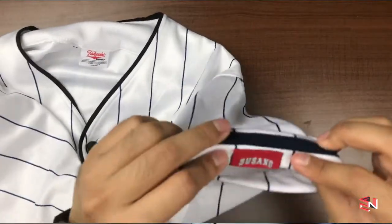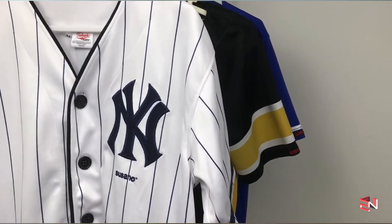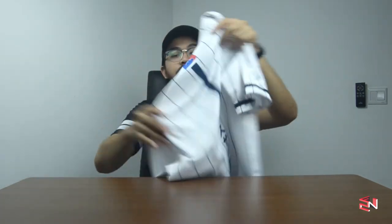There's another tag here as well — high quality, very good material. At the back we have their company logo sublimated, and there's a line, plus the Susano wording written in Japanese. That's pretty much it — it's a simple but very attractive design.